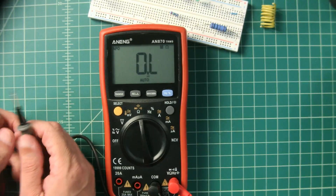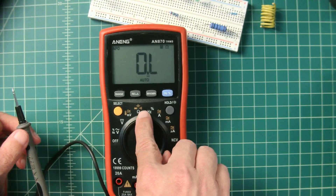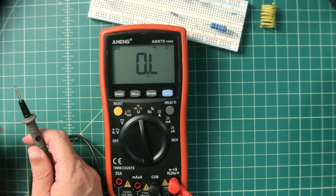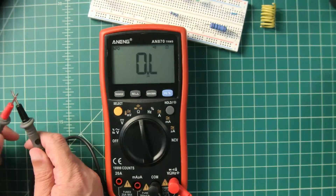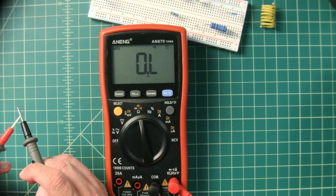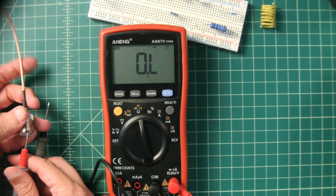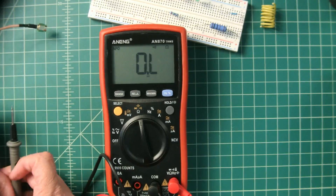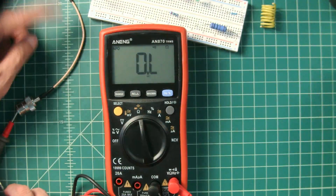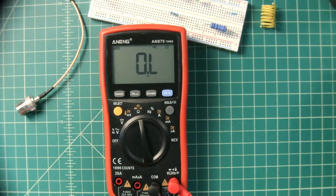Let's demonstrate a quick continuity test. Setting the dial to resistance/diode/continuity/capacitance mode, then selecting the continuity symbol. Continuity measures an electrical connection between two points — very common for multimeter use. Testing a piece of coax: putting the probe on the center connector on one side and touching the pin shows the center connector is fine. Checking the shield connection also shows continuity.